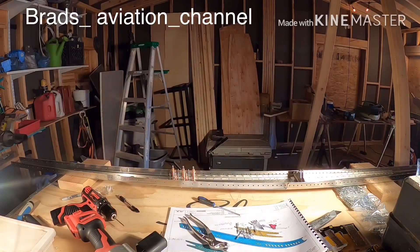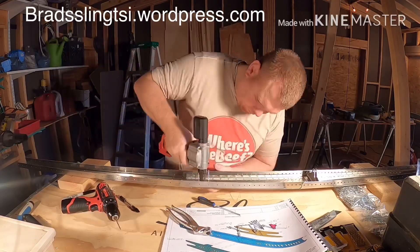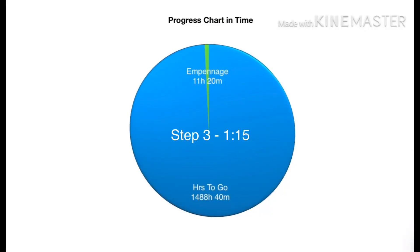Follow me on Instagram at Brad's Aviation Channel. Follow my builder's blog at bradslingtsi.wordpress.com. Step 3 took 1 hour and 15 minutes. Total time on the empennage so far is 11 hours and 20 minutes.